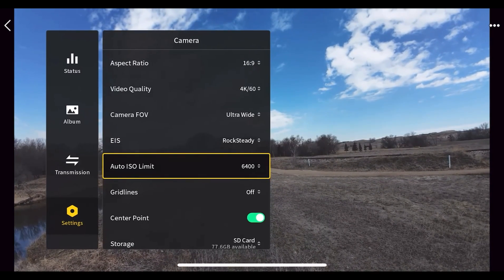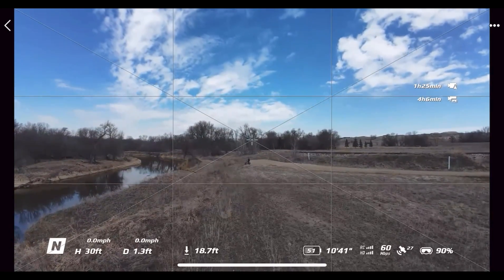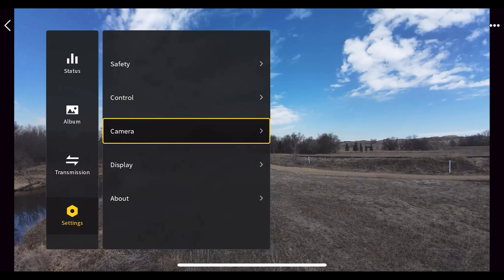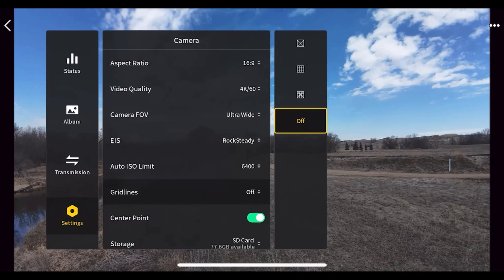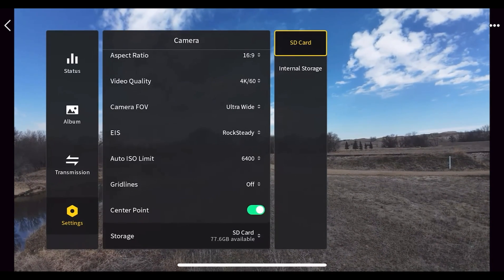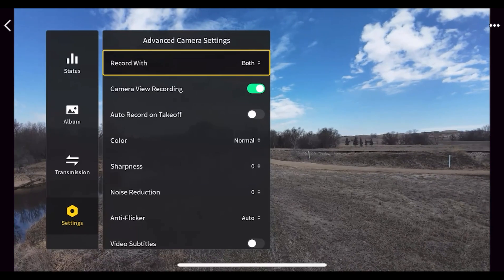You can set the auto ISO limit — I leave it at 6400. You can turn on grid lines to see the rule of thirds and the center of the screen. You can also set a center point. Right here it shows how much storage you have on the SD card; you can also switch to internal storage — the Avata 2 has 46 gigabytes of internal storage, which is great. You can format the SD card here too.